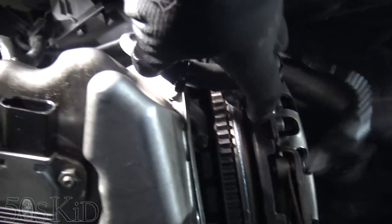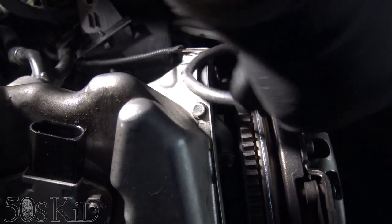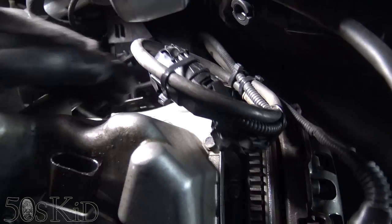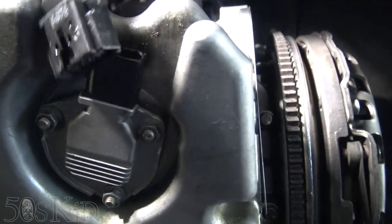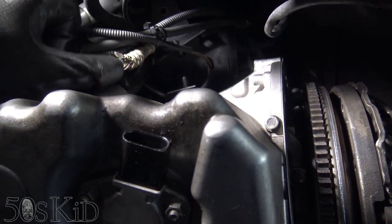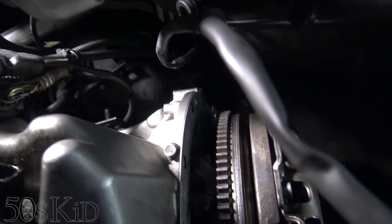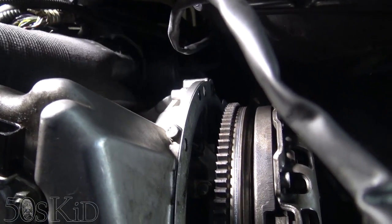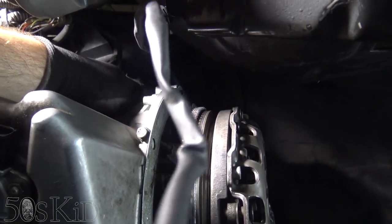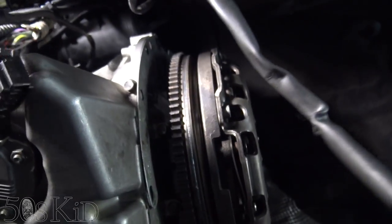I've reached up in there and unbolted that vacuum canister and just shoved it up to the side. This way I should be able to get a hand up in there and sort of push on the starter when the time comes. You're only going to have that vacuum reservoir if you have a 330 or a 325 with an M56 engine, because you've got that little exhaust flap — that's what the vacuum canister is for. I'm just manipulating it and moving it away so I can get up at the starter and be able to push it into place, because that's going to be critical.